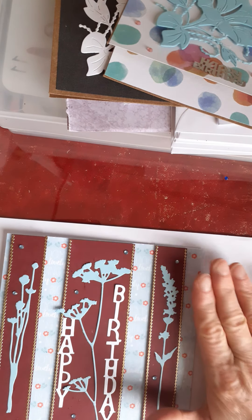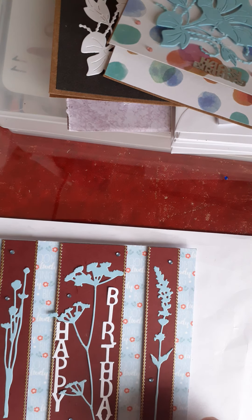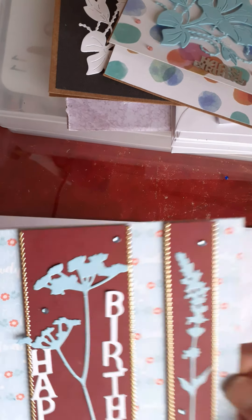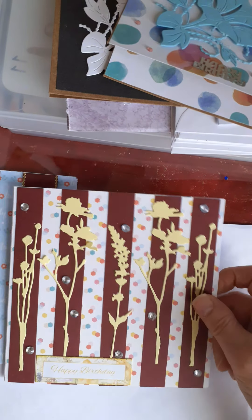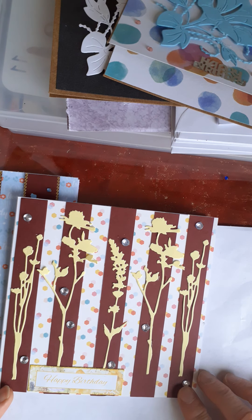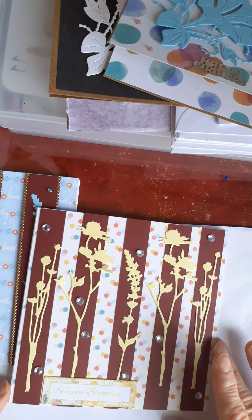Then I made some six by six cards, and with these I used die cuts of the same colour and tried to find matching background paper. Here I've just layered up three sections — two narrow ones and a wider one — and I've stuck the happy birthday on. I've added some little gems and some peel offs around the borders, and I think that's come out quite well.